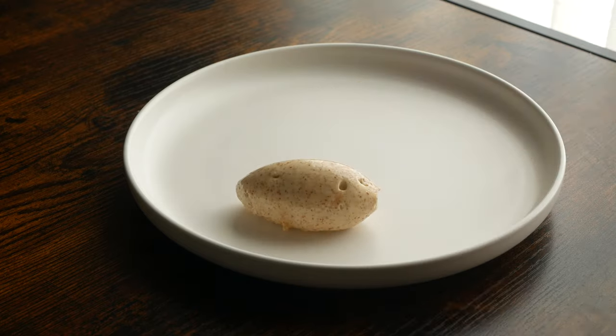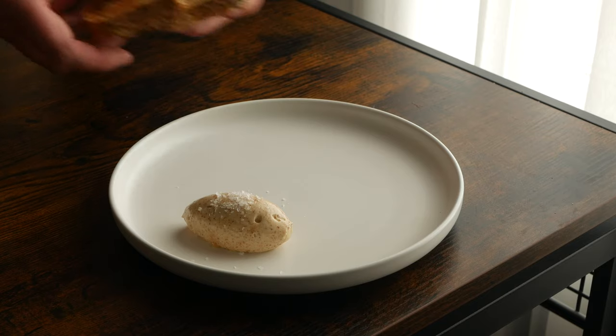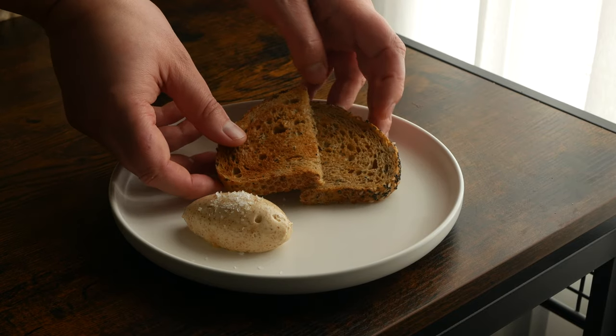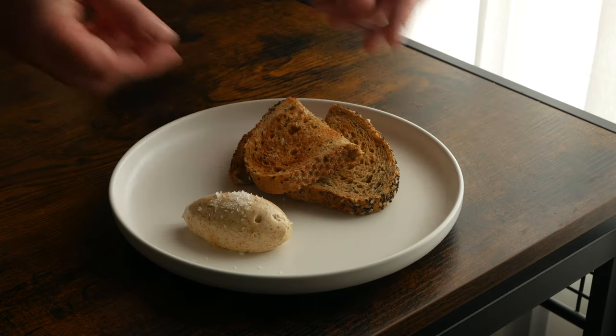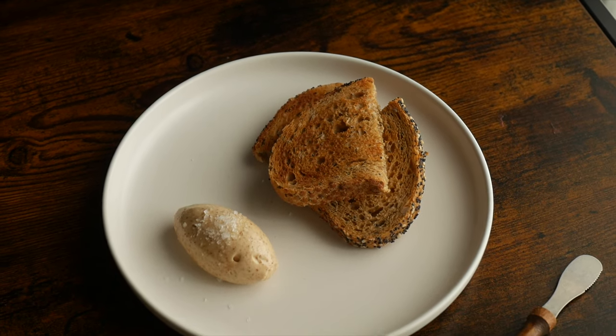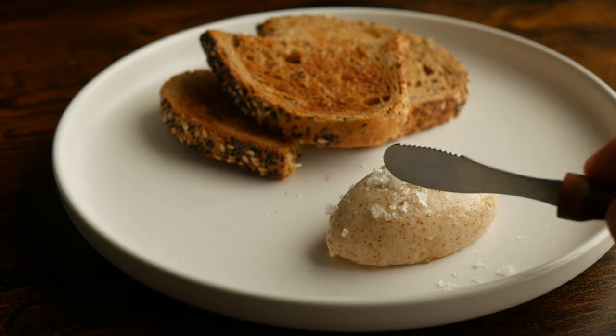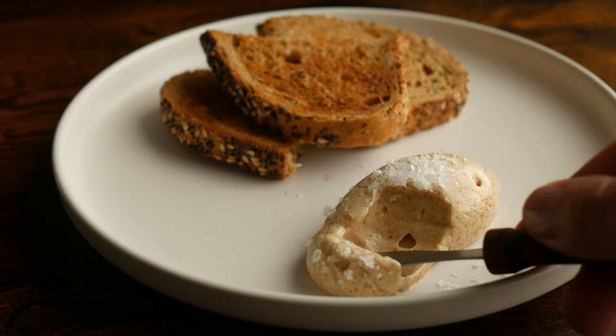One of my former chefs used to always say to me when we were doing recipe development, "Kristen, the devil is in the details." I think this is one of those little details that if I was served something like this when I sat down at a restaurant or for dinner somewhere, it would just really bring that experience up another level. It's so simple, but it's just that extra little bit of care that I think goes a long way.